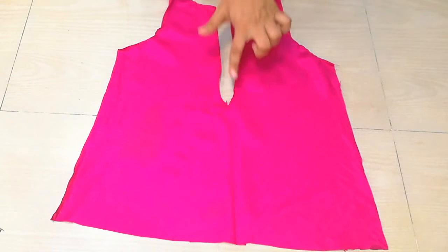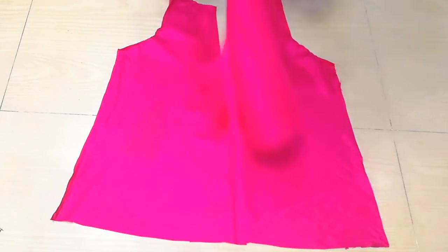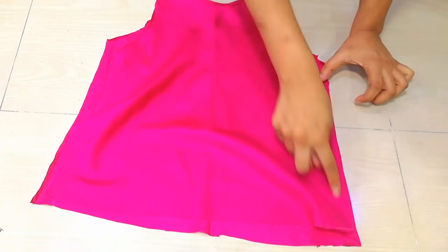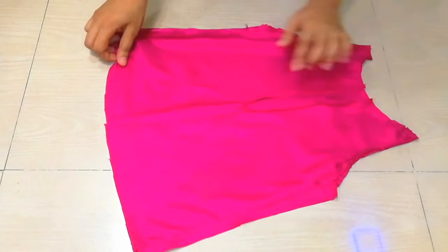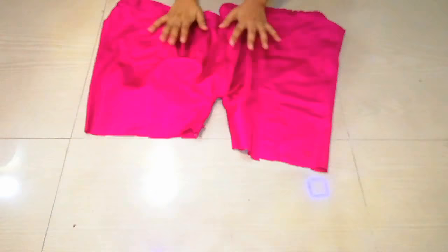Then we will put it on the back side, and then put it on the sides and the shoulders. You can see that I have done the sides and shoulders, and my top is completely ready.